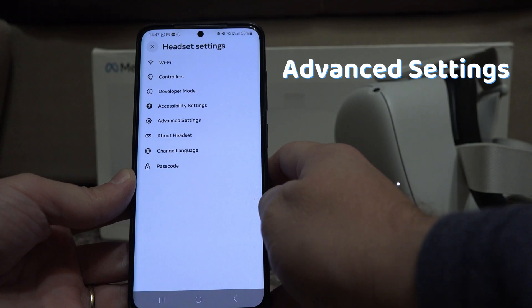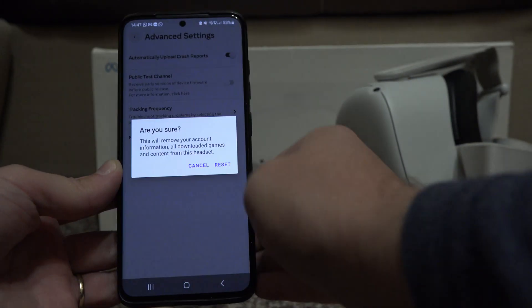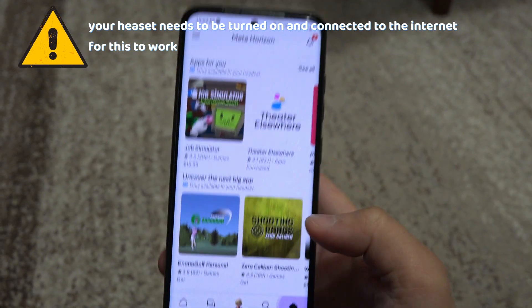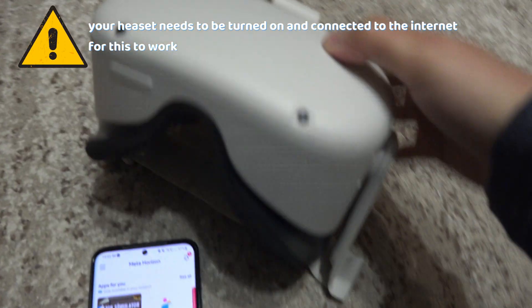Then go to advanced settings and choose factory reset. That's it. But keep in mind that your headset needs to be turned on and connected to the internet in order for the factory reset to work from the mobile app.